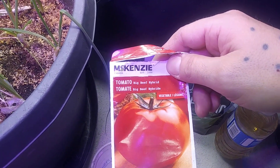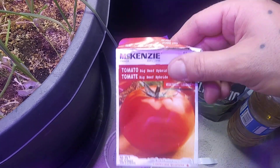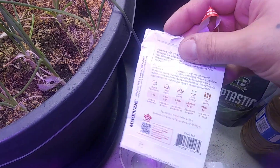I'm going to be trying out these big beef steak tomatoes — these are the big beef hybrids. These are non-GMO seeds from McKenzie. It says about 7 to 14 days for germination.